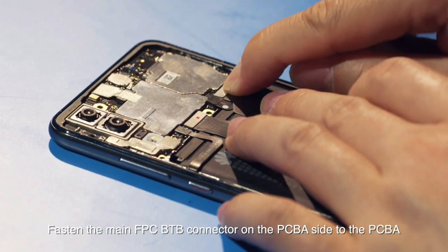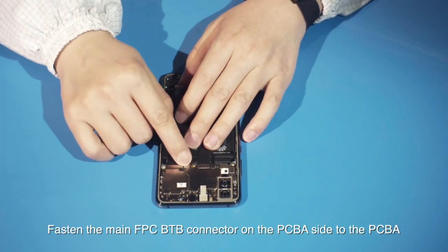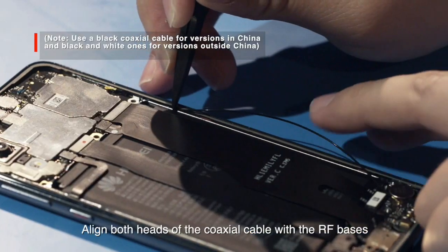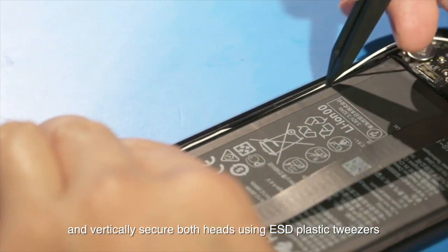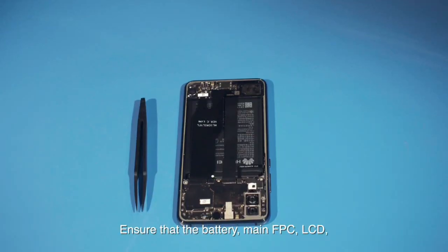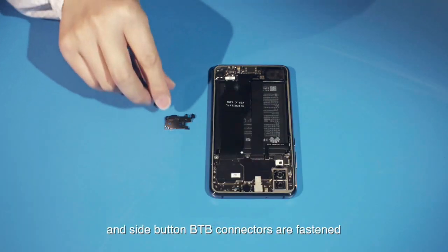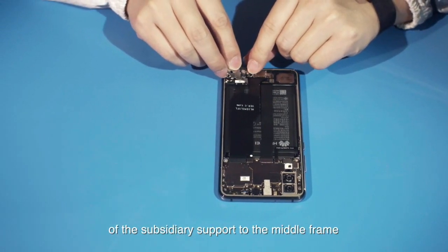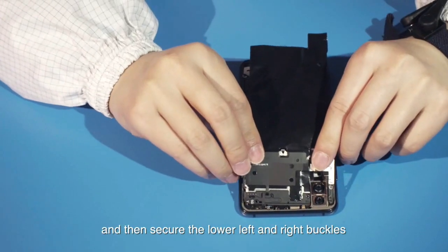Fasten the main FPC B2B connector on the PCBA side to the PCBA. Align both heads of the coaxial cable with the RF bases and vertically secure both heads using ESD plastic tweezers. Ensure that the battery, main FPC, LCD, and side button B2B connectors are fastened. Install the upper left and right buckles of the subsidiary support to the middle frame and then secure the lower left and right buckles.